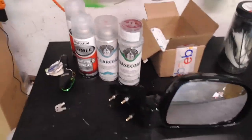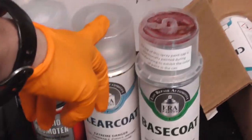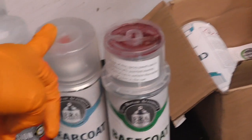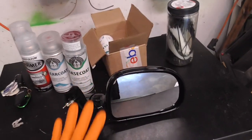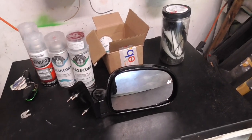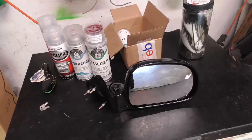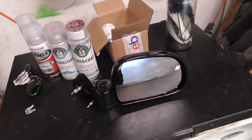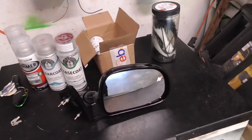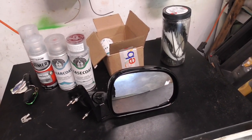As you can see, I've got some adhesion promoter for plastic, base coat, and clear coat — I'm going to color match them. I was going to pay the painter at work to actually paint these, but that would be like ten times what I paid for these mirrors. I had a coupon, so I paid about twelve bucks for them.